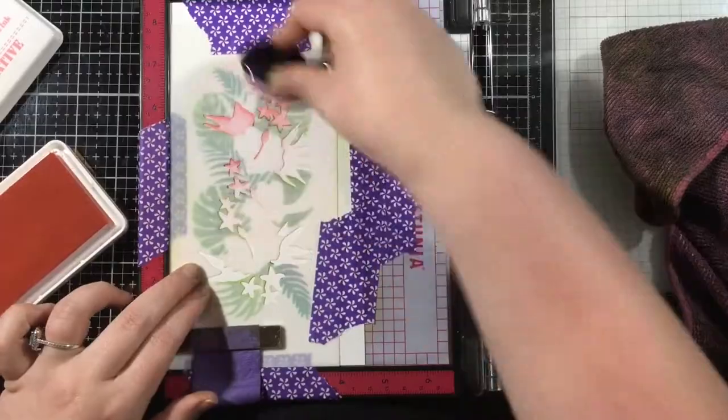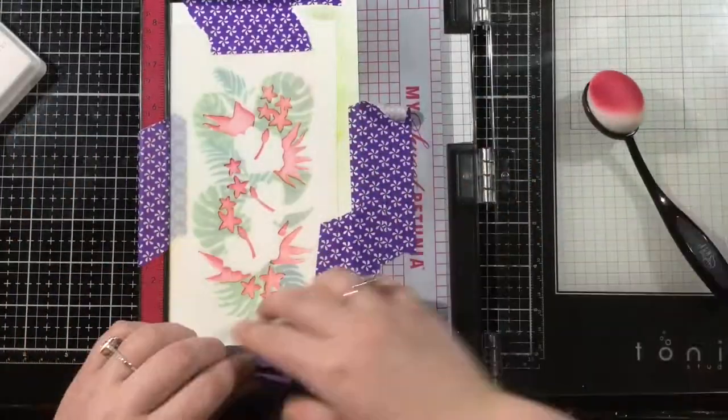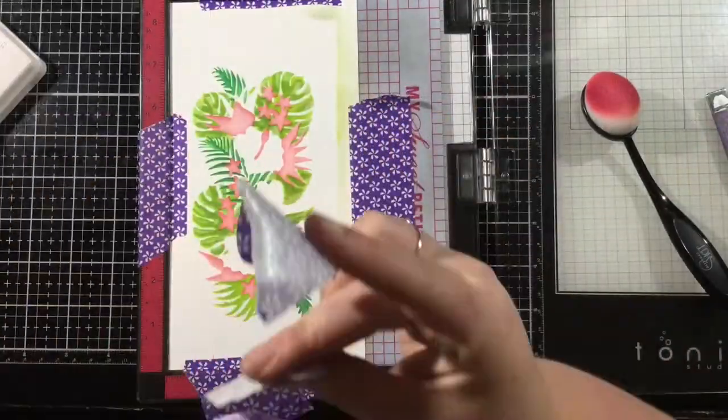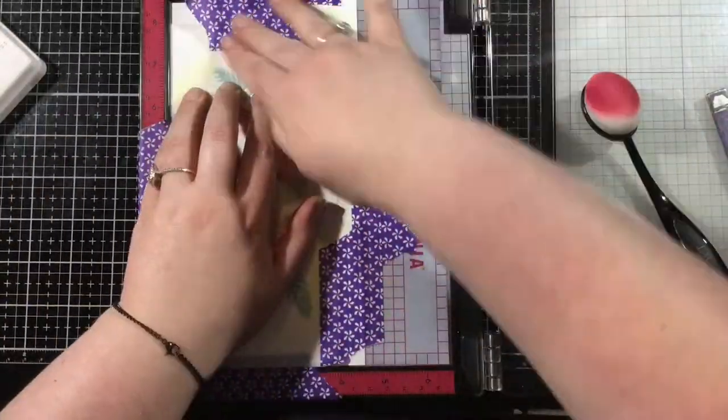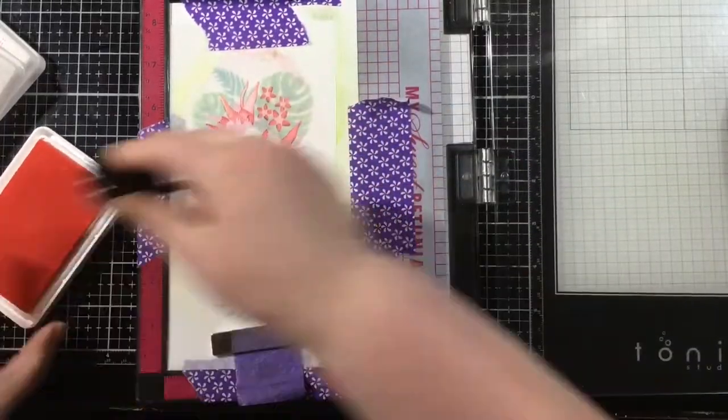I'm coming in here with 2A, which is going to be some of these little flowers — not the main flowers, but kind of the surrounding ones. And I use pink tutu. For layer 2B, I'll be using soft kisses and then fandango to finish up.